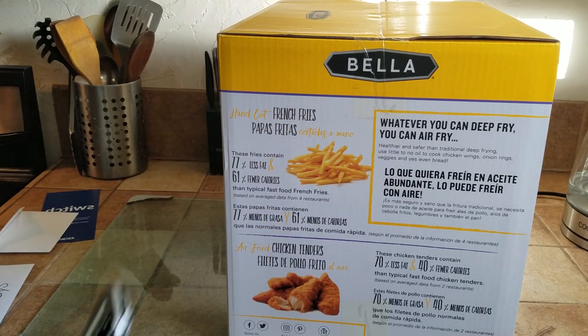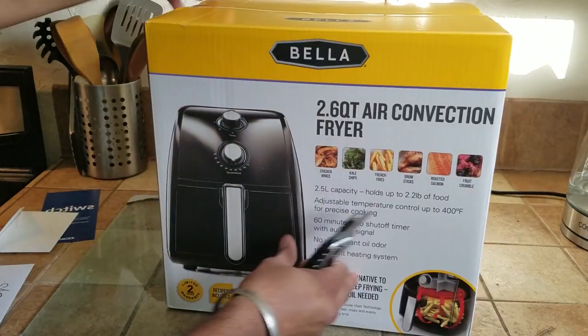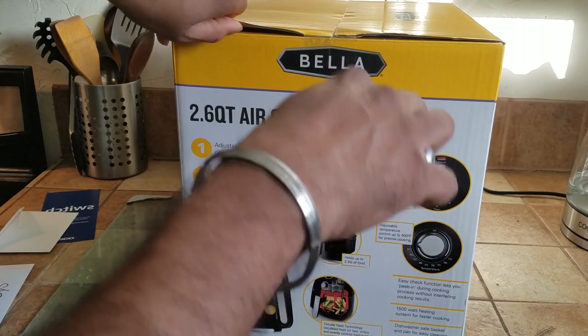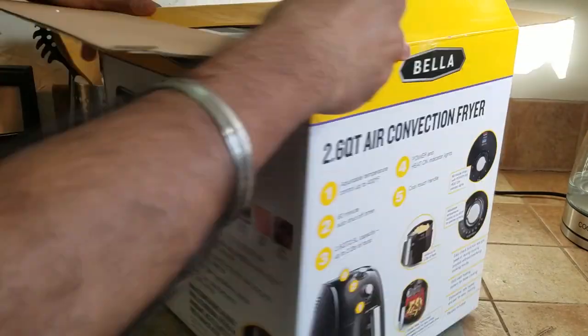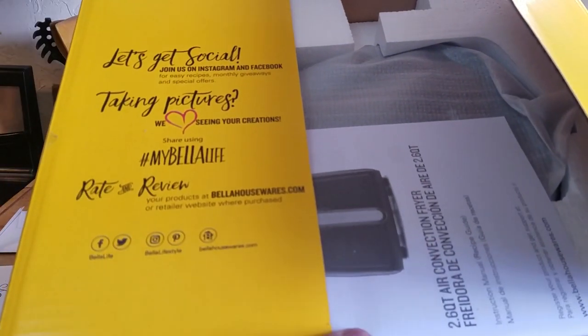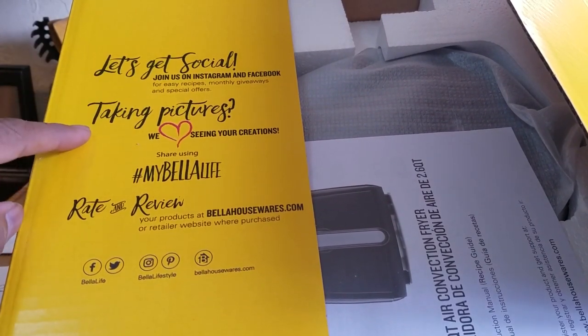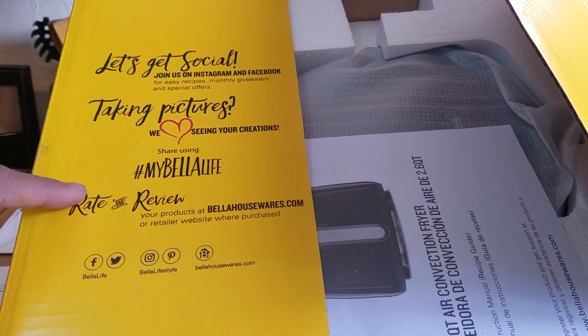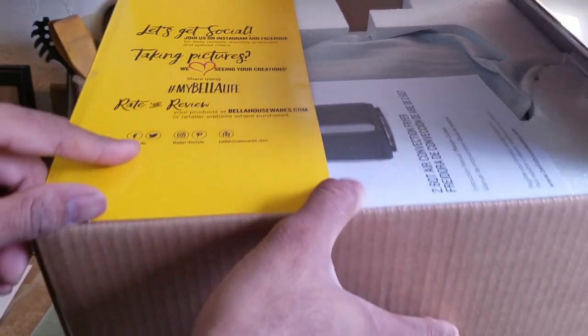So let's get started. Take the box cutter and open it up, take the other side and open that up. At the back, this is kind of nice — they say to get social on Instagram and Facebook, take a picture, hashtag My Bella. They have Twitter, Facebook, and YouTube of course.